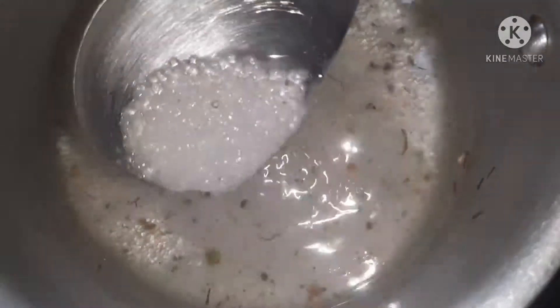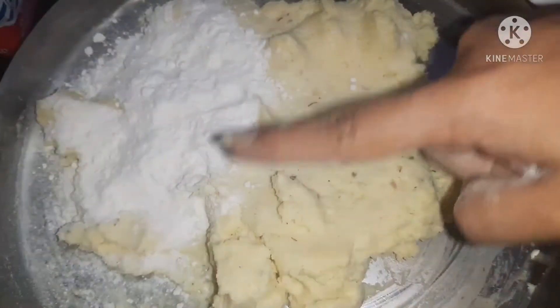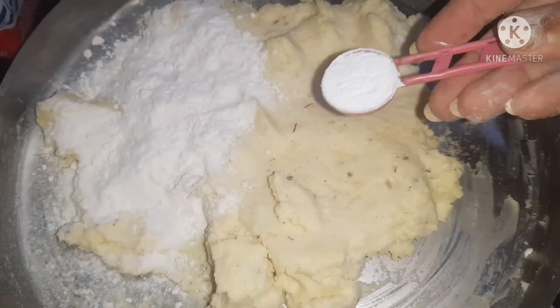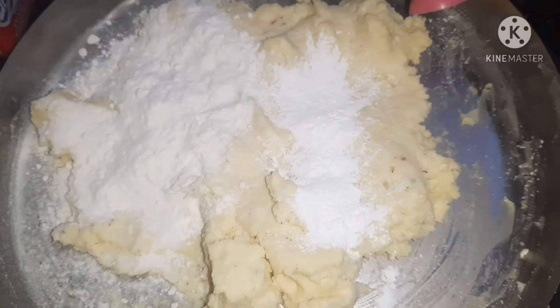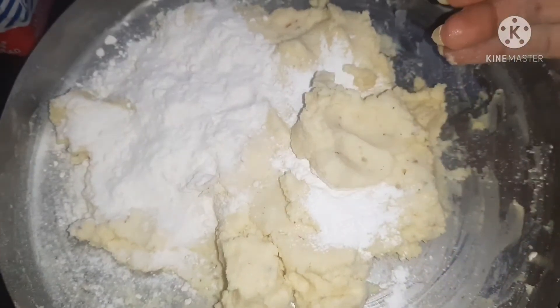We will boil it properly until our sugar syrup becomes sticky. After that, I will add 2 tablespoons of milk and 1 teaspoon of baking powder. If you don't have milk, you can also use corn flour.